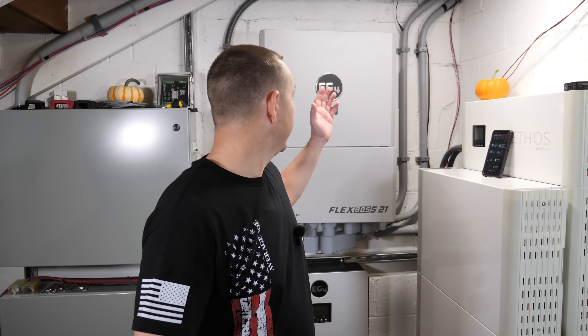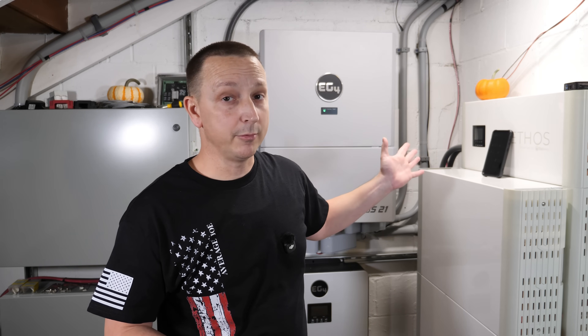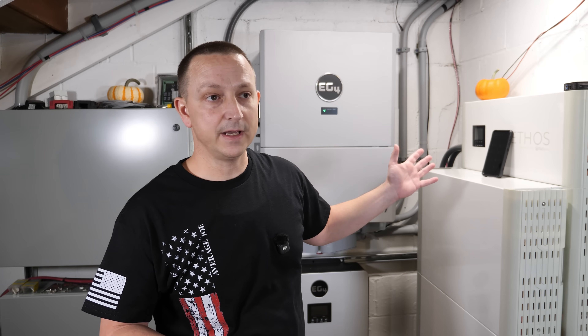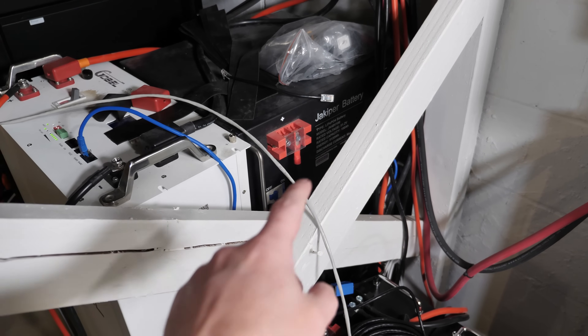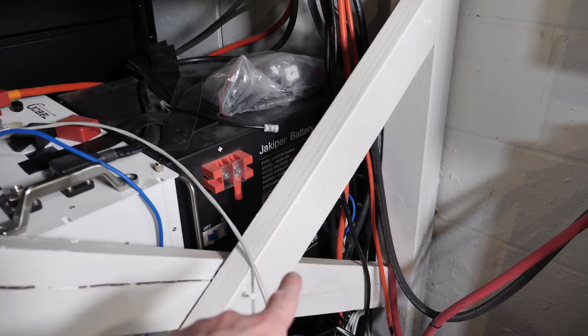For the server rack batteries, all I did was go into settings and change the protocol to Lux Power. On the EG4 FlexBoss 21, I'm using option six, which is Lux Power — though I could probably use option one which is EG4 protocol since they may be the same. I just left it on option six because that's what I used on the last inverter.